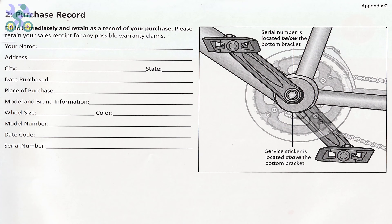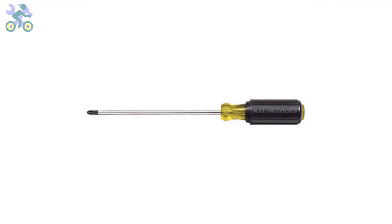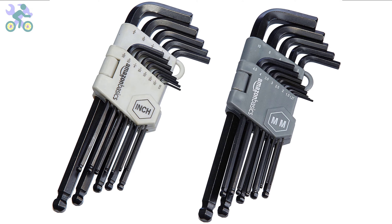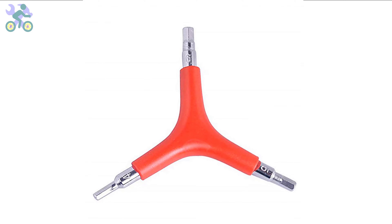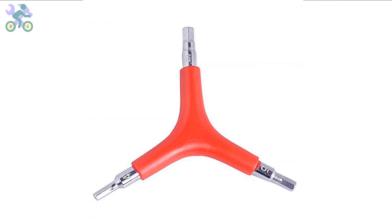To assemble this bike you will require the following tools: a Phillips screwdriver preferably size 2 or medium, wrenches in sizes 10, 13, and 15 millimeter, and allen wrenches in sizes 4, 5, and 6 millimeter. If you don't have the specific 10 and 13 millimeter wrenches you may use an adjustable wrench instead. However, it's required to have a 15 millimeter open-end wrench available. I generally recommend a three-way allen wrench with sizes 4, 5, and 6 millimeter as these can handle significant pressure during assembly.